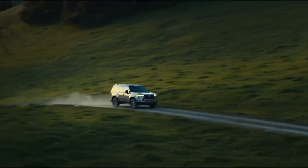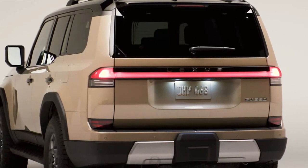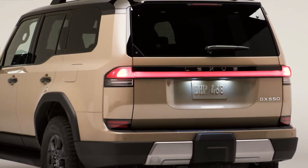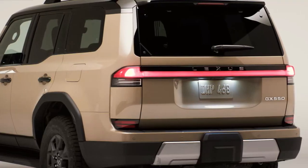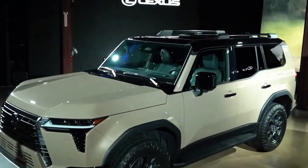The new Lexus GX has not gotten much more efficient. If you were hoping the new GX would bring dramatically better fuel economy, you will be disappointed — at least with the first powertrain option. Lexus estimates the EPA will rate the 2024 GX at 17 miles per gallon combined, a one mpg improvement over the outgoing V8 model.